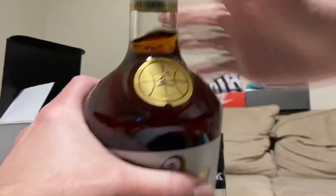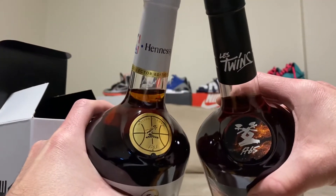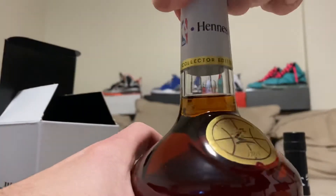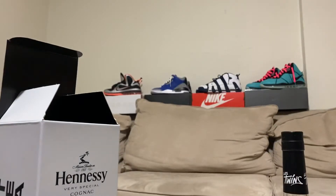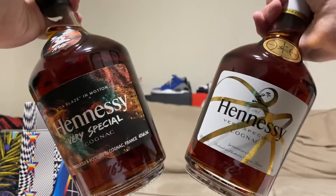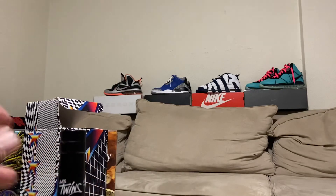That's changed. As you can see, they like to change these things. Collector's edition. But yeah, that's the new Hennessey bottles right here. Hope you guys like them, check them out - bottles are pretty cool. Enjoy.